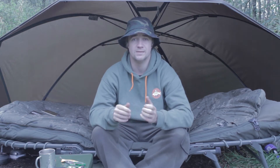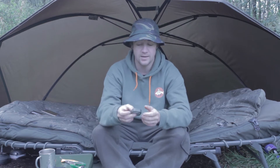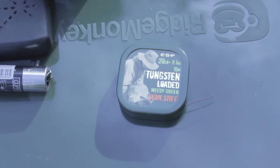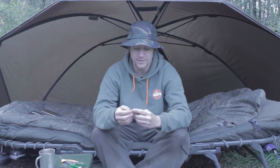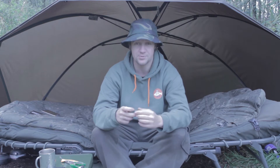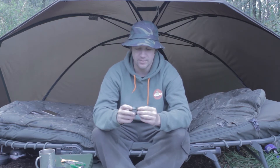The first one I'm going to do today is the Code Hook Link from ESP — the tungsten loaded version. It's probably about a year old now, but when they released it, the big claim was that Terry Hearn himself had led all the development and was saying it's the best hook link he's ever used, which are incredibly bold claims from someone that's been angling so long.